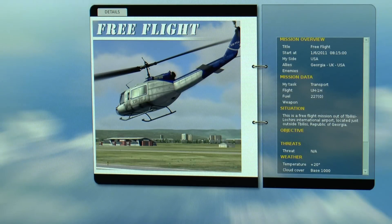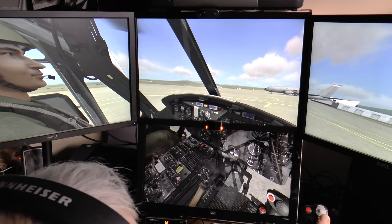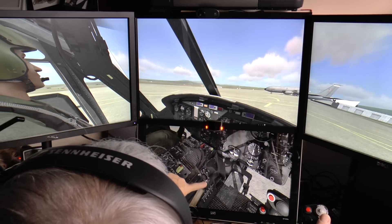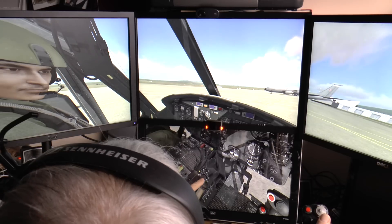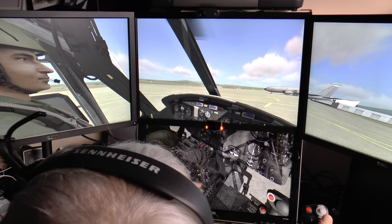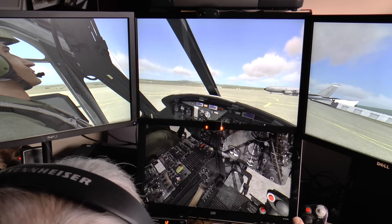I've just made up a simple transport flight out of Tbilisi. Okay, so the rotors have started — did a quick start there. I've just zoomed down onto the lower screen so we can see how it works. You can see that the switches do actually work. Having said that, I've got some of these on the HOTAS, which makes life a lot easier.